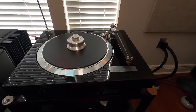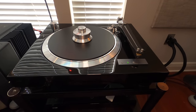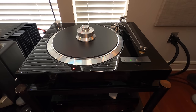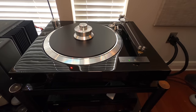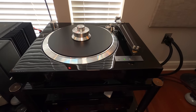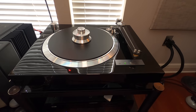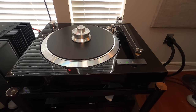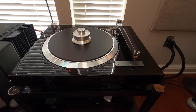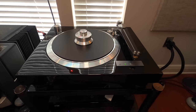Over here is a European Audio Team turntable, also known as EAT — this is the E-flat. I bought this back in maybe 2014. I got a deal on it; the line was being closed out by the dealer at a fairly nice discount. I had done a lot of research on EAT and this table and was fairly impressed with all the feedback. The idea was that if I didn't like it I could have returned it, so there was really no risk. After I got it here, unboxed it and put it all together, I was very pleased.